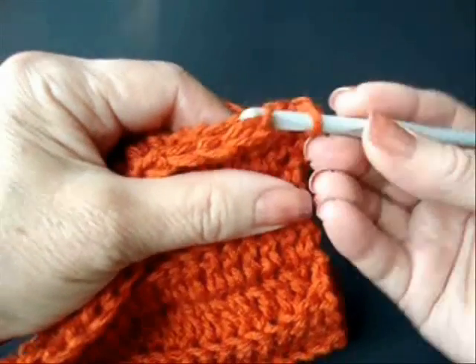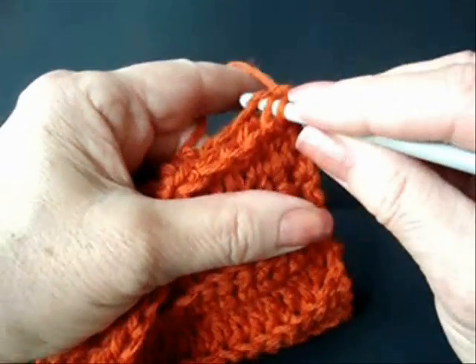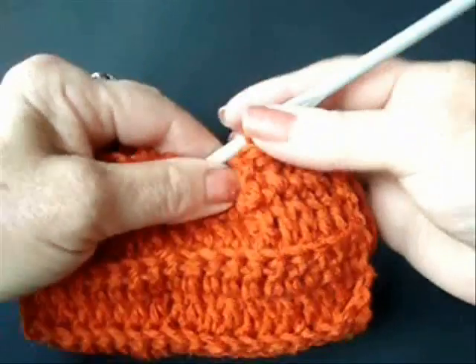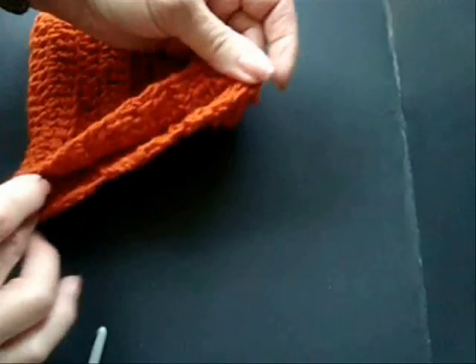Pass through one side of the stitch, one side of that stitch, slip stitch through that all the way up the tube to form the hat into a tube.